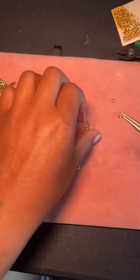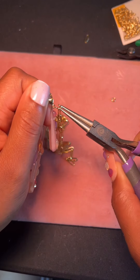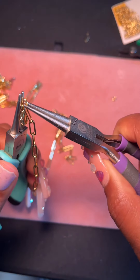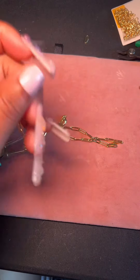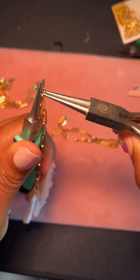I made my necklace a few days ago. I've taken showers in it, gone to the gym, etc. So I can vouch and say that it has not turned my neck green, it has not tarnished or corroded. I know that's a lot of people's main concern whenever they buy jewelry that isn't solid gold.